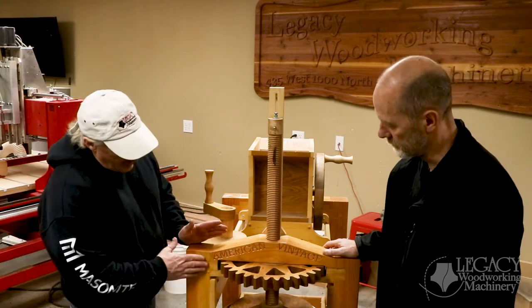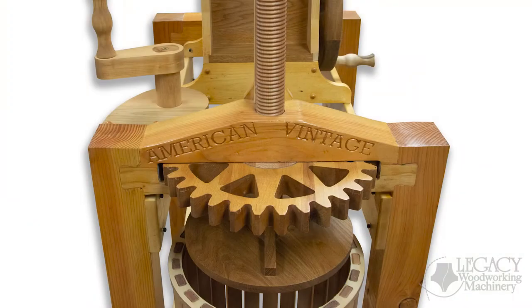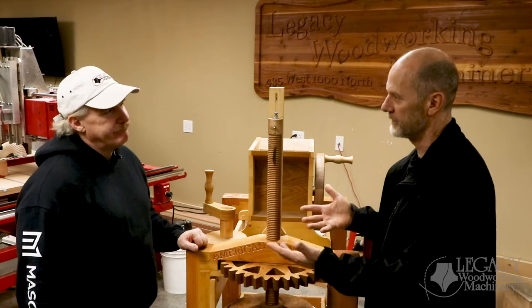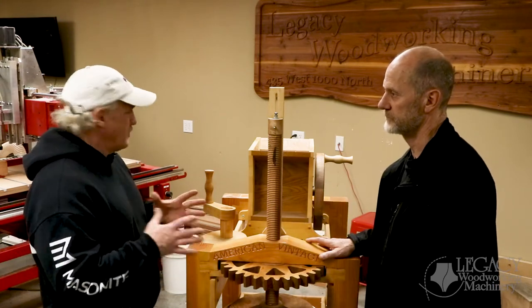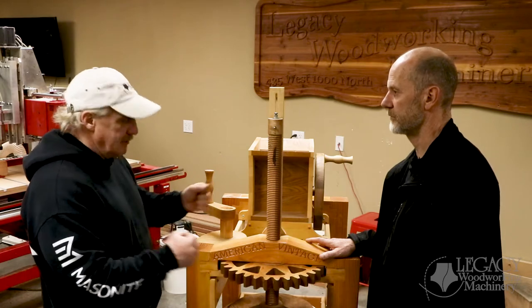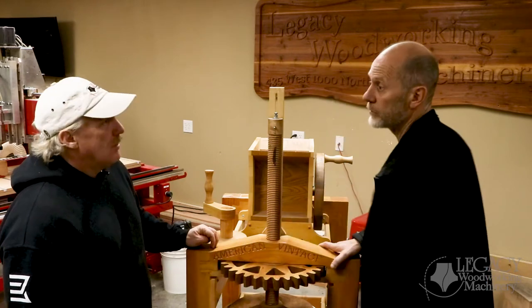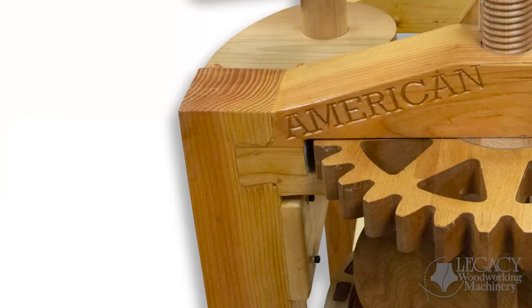I decided to go ahead with a dovetail joint because I wanted a good mechanical lock. If you use mortise and tenons or lap joints, out in the weather over time there's a possibility they're going to fail. This was designed to take apart so you can come back and oil it up with a little mineral oil after using it. I knew it was going to be twisted and torqued a little bit. This part is a permanent joint and it's never going anywhere, but there's no dovetail bit that big.